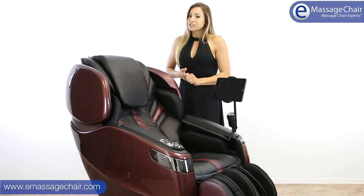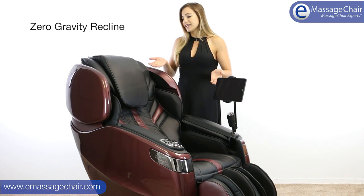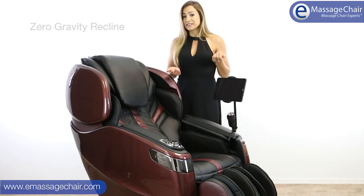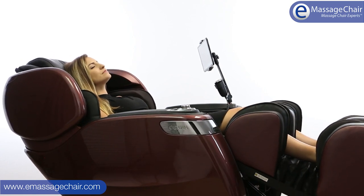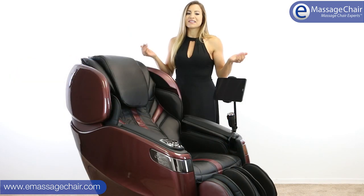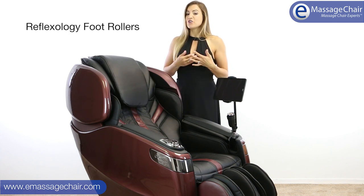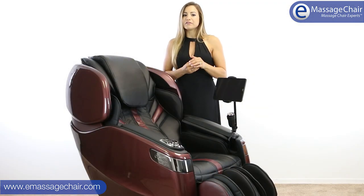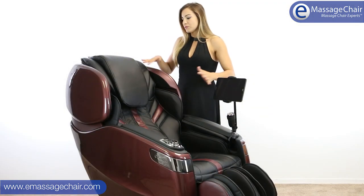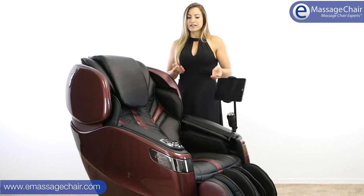This chair also features zero gravity function, where the chair reclines to provide you with that weightless feeling — everybody loves that. You also have reflexology foot rollers. Reflexology is an ancient modality where the chair finds specific regions in the bottom of your foot that work with other parts of your body to relieve pain and tension. Having that on your feet feels really, really amazing.